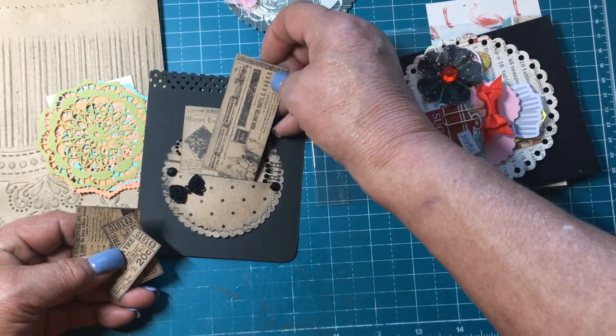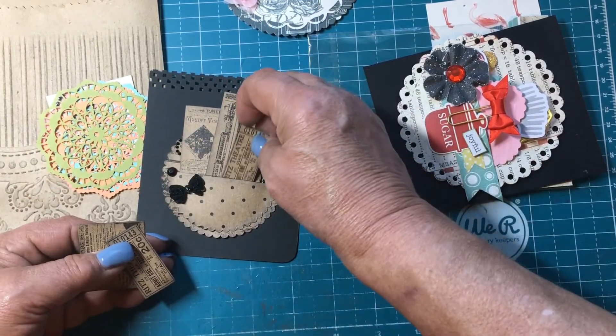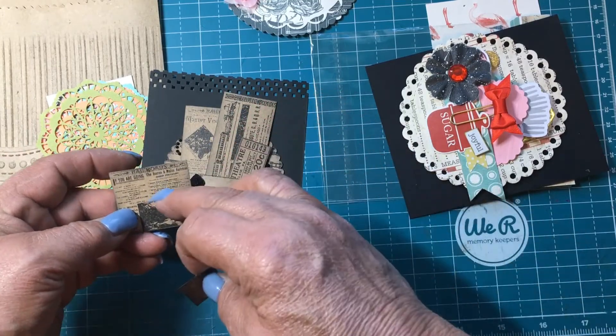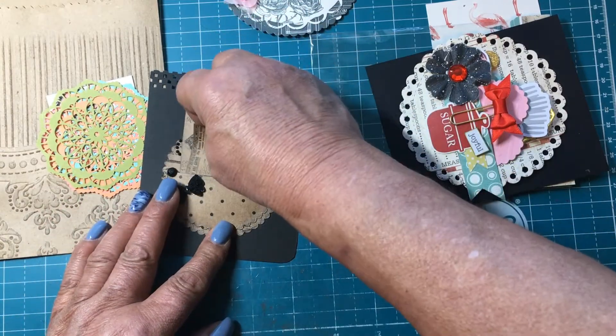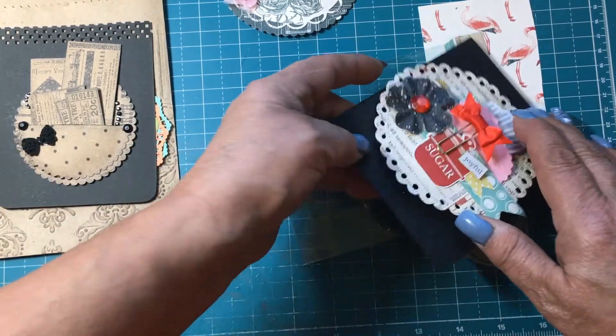Yes, this can go in my journals — I'm doing one now. Oh, I love this — is this your stamp or is this the paper? I don't have stamps like this. I like this, this is going in my journals. Yes, thank you girl!